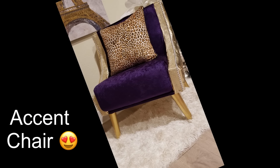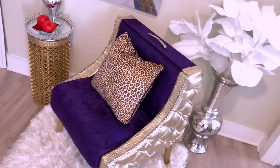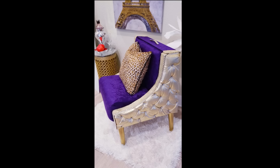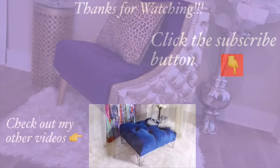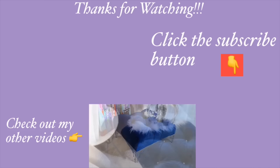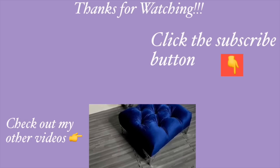I love everything about this DIY and I hope you all enjoyed this video and learned one or two things from it. Don't forget to like it and share it with your friends and family as well. Thank you all so much for watching. I have other home decor DIY videos linked in the description box below — check them out and don't forget to click on the subscribe button.